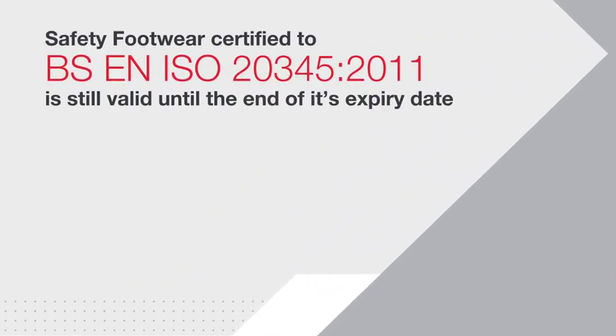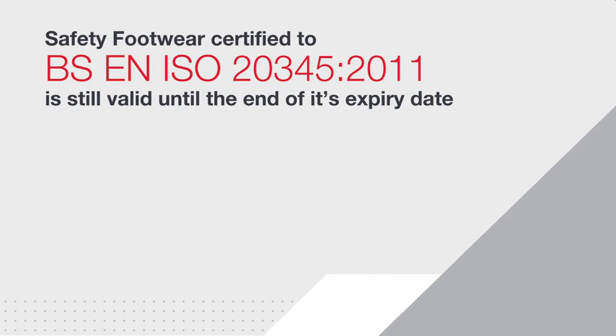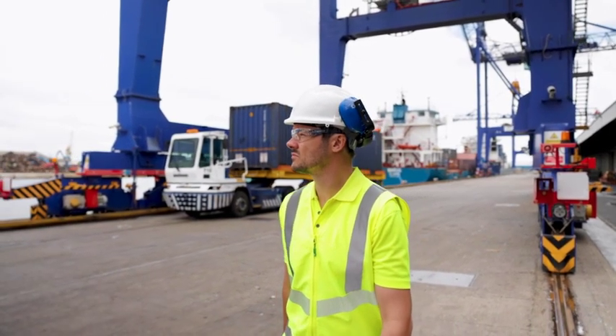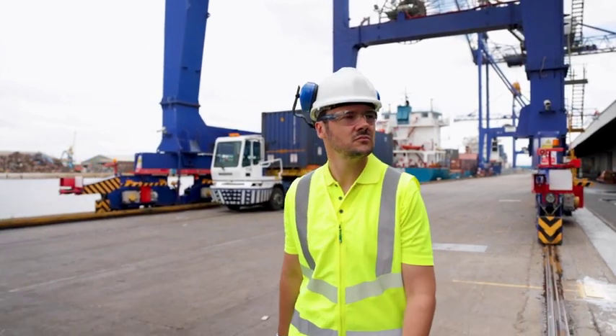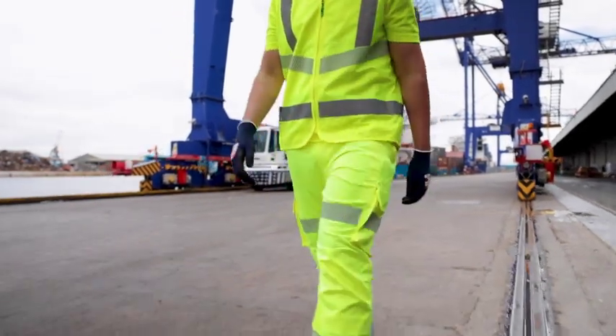Safety footwear certified to ISO 20345 2011 is still valid until the end of its expiry date. It's normal for standards to be revised — this allows for more relevant and precise testing methods to be used, but also for end users to better select products suited to their specific environments.